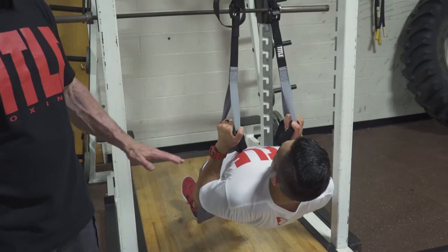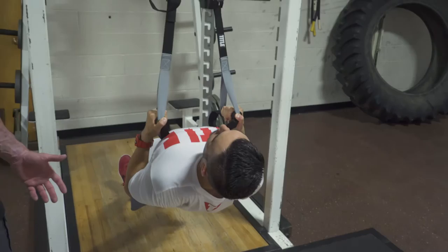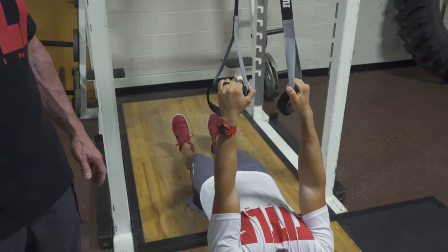Everything else is the same: he's on his heels, shoulder width apart, his shoulder blades are pulled back, pulling with the elbows, neutral hands — no stress on any of the joints. Excellent body mechanics throughout, and he's pulling a lot more weight.